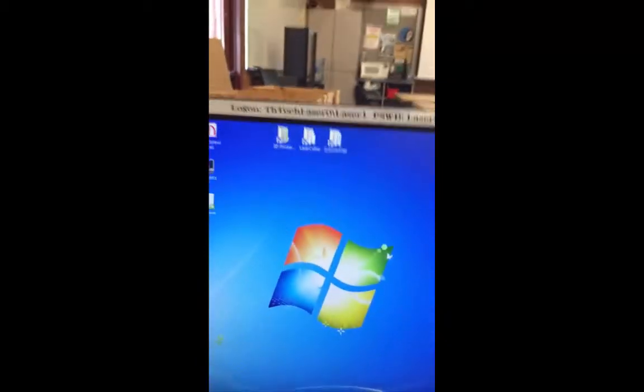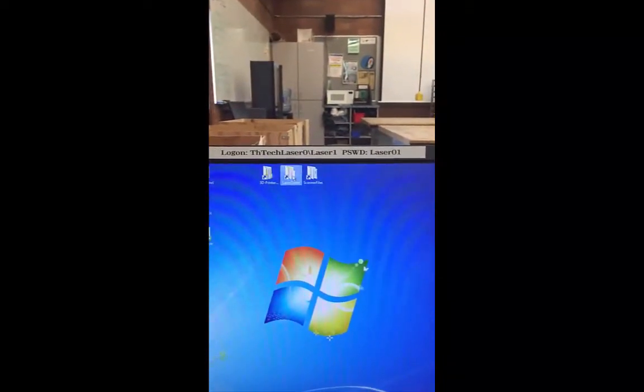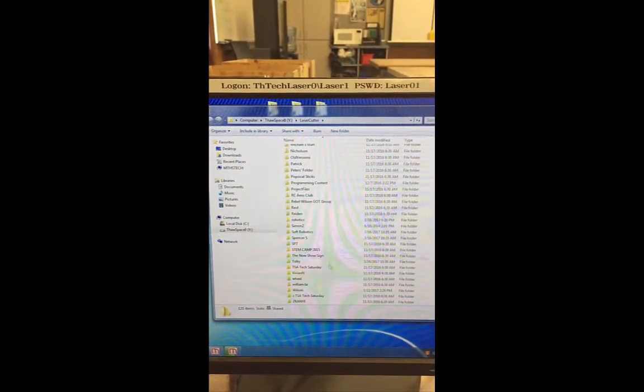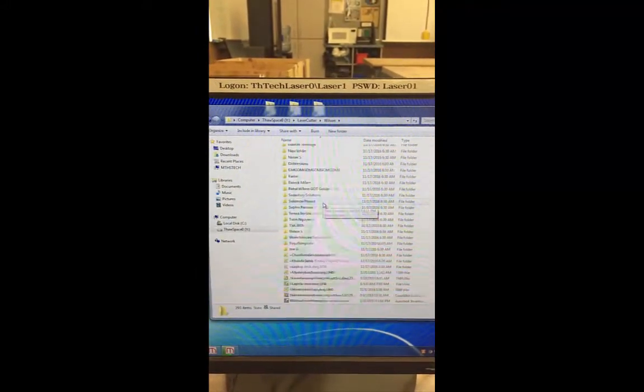Anything that you guys sent to print, remember you put it in the laser cutter folder. Here it is. Come down until you see Wilson, if that's a teacher you're working with. And your file will be in here.